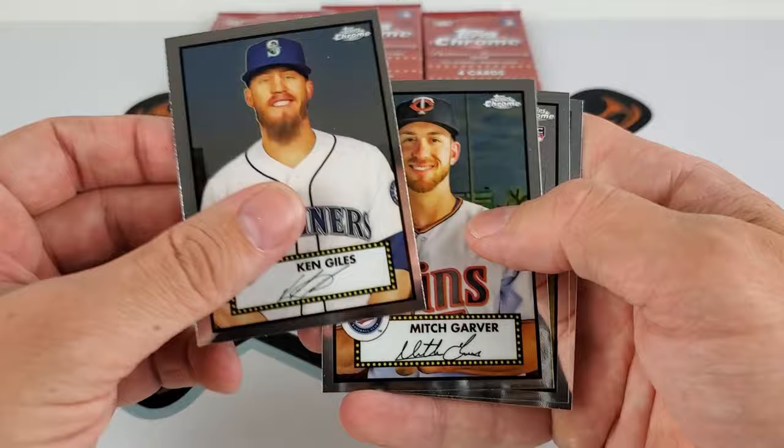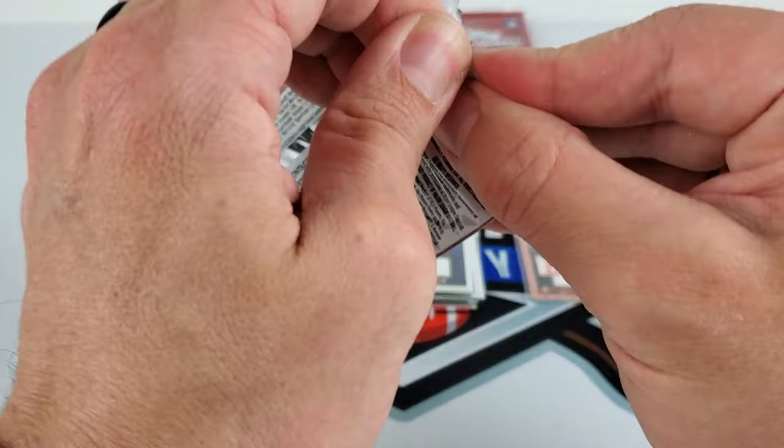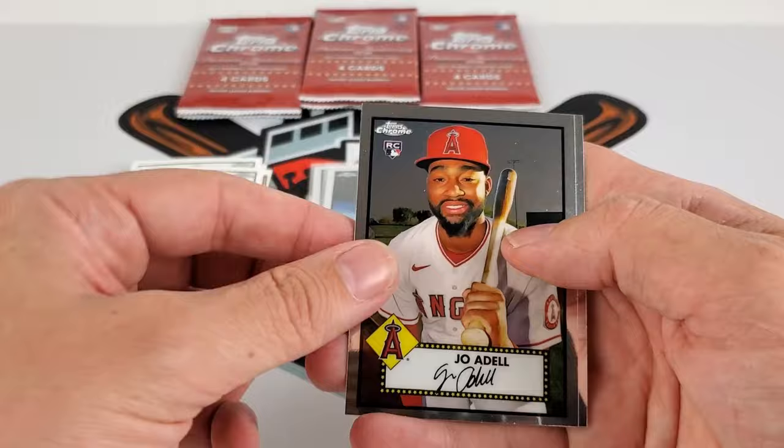Daniel Johnson — two rookies in this — and Mark Mathias. I've also seen packs where there are more than four cards per pack. Darryl Strawberry — young Darryl Strawberry — Hoyt Wilhelm, Joe Adell — still trying to pan out — and Lucas Sims.